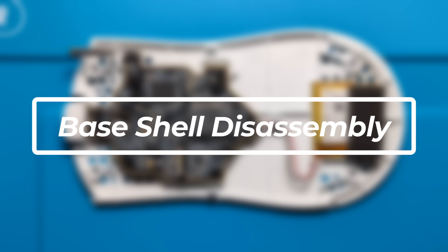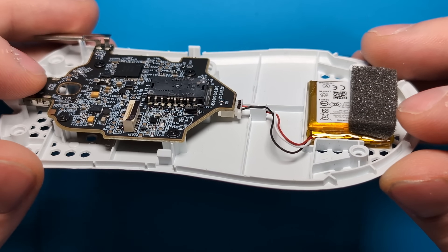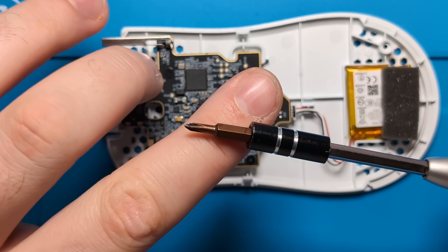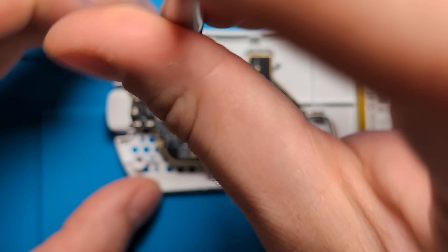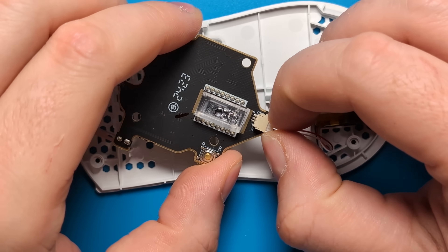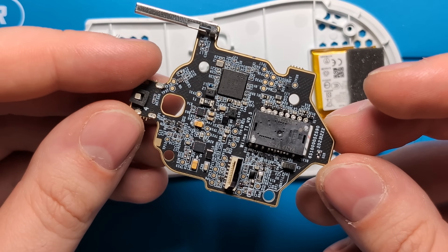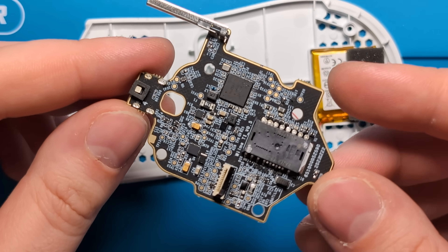With the top shell set aside, we can focus on the base. The base shell has a pretty standard main board layout. There's a unique connector for the battery on the underside of the board, which is quite unique — I haven't seen that in any of my previous teardowns. To remove the main board, swap to a standard Phillips head, remove the four anchoring screws, gently lift the board off its standoffs, flip it toward the base, and disconnect the JST plug on the battery. This is actually a very small, lightweight PCB — one of the smallest I've seen on a big-brand mouse.